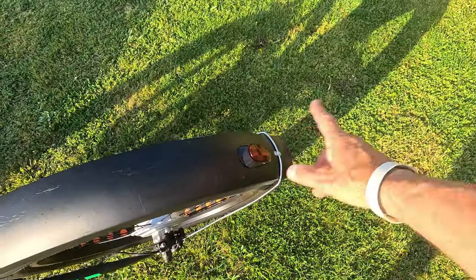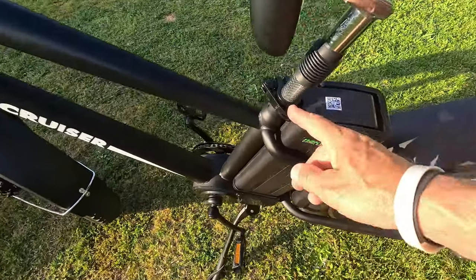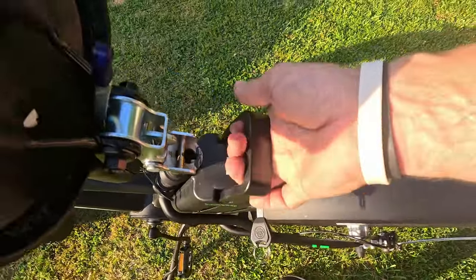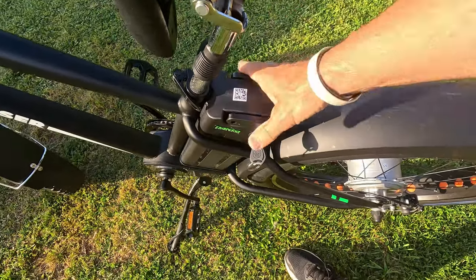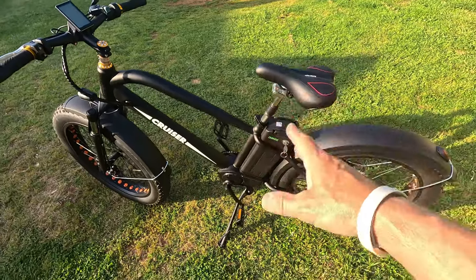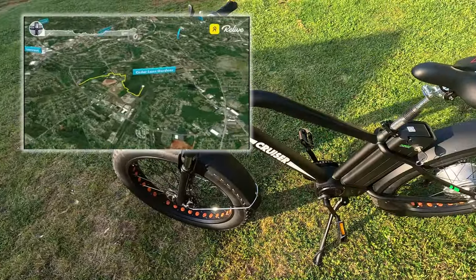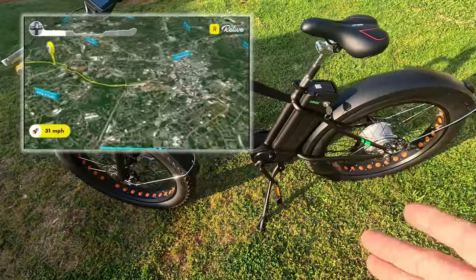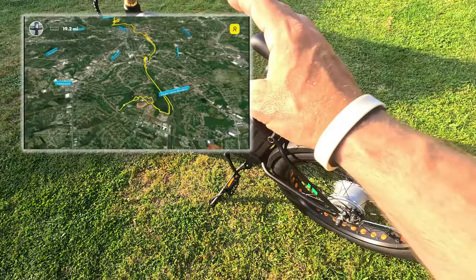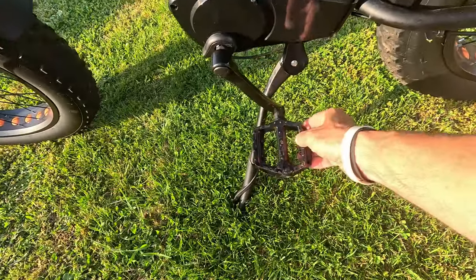There's a reflector but no brake light — I'd like to have seen a brake light here, though it is positioned low where a car coming behind you will see it. The seat is adjustable, which is pretty common on e-bikes. The battery lifts out from under the seat — it's removable so you can take it inside to charge. It's a 48 volt, 12 amp-hour battery. The stated range is 22 miles; I got about 17 to 20 miles on average using a mix of pedal assist and throttle, which is actually pretty accurate.